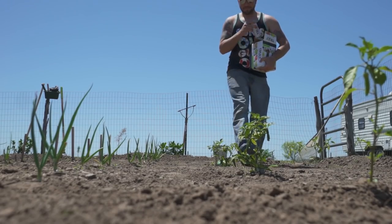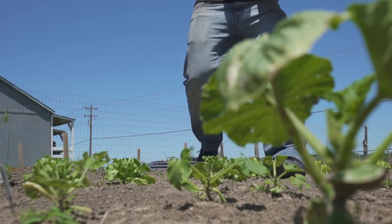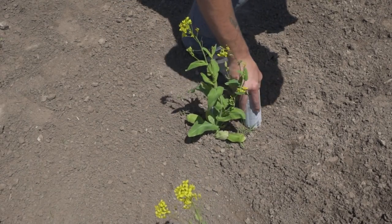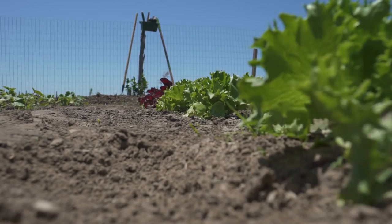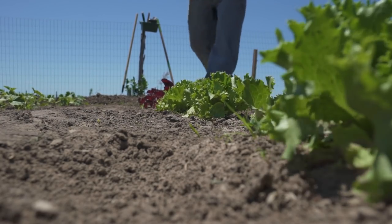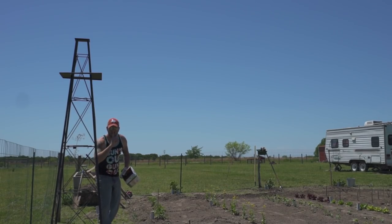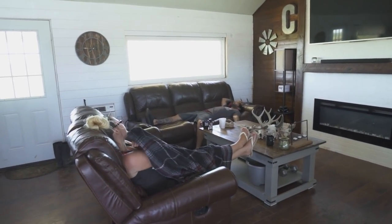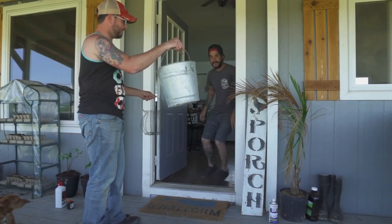Happy Easter everyone! It is time to hide some Easter eggs. All right kids, wake up — I hid y'all's Easter eggs in the garden. I got y'all's baskets — there's yours Jason, and there's yours.